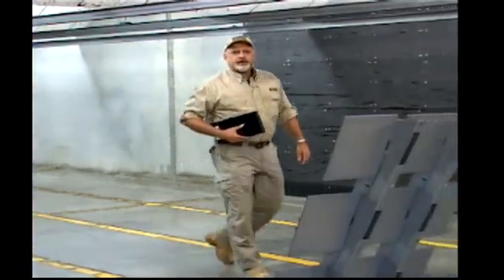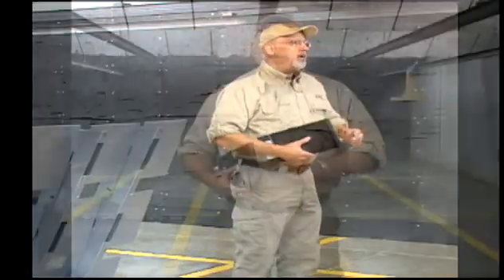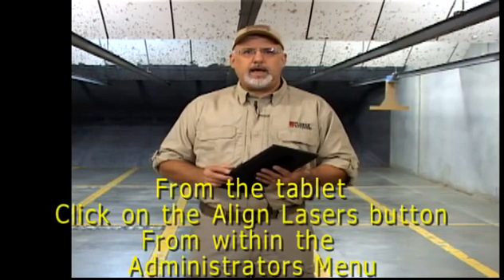Now that we have the electronics connected, it's time to align the lasers. But in order to align the lasers, we have to use the tablet to do that. And inside the administrative menus of the tablet, when you log in with your administrator ID and PIN, you'll be able to go into the Align Lasers page.